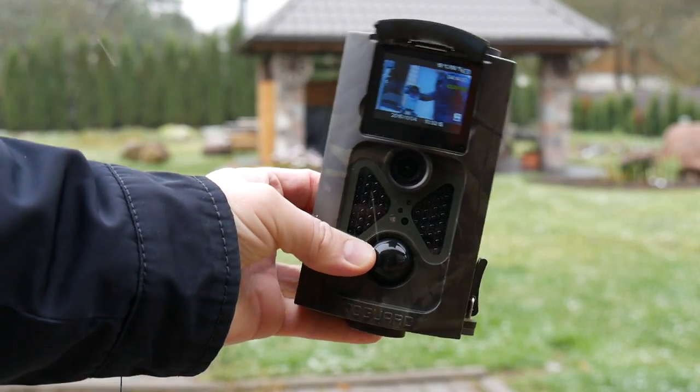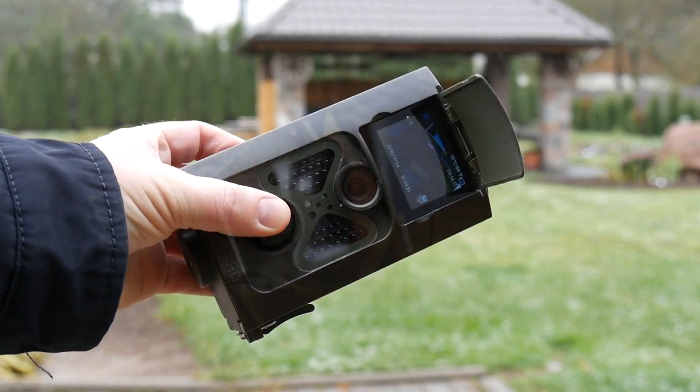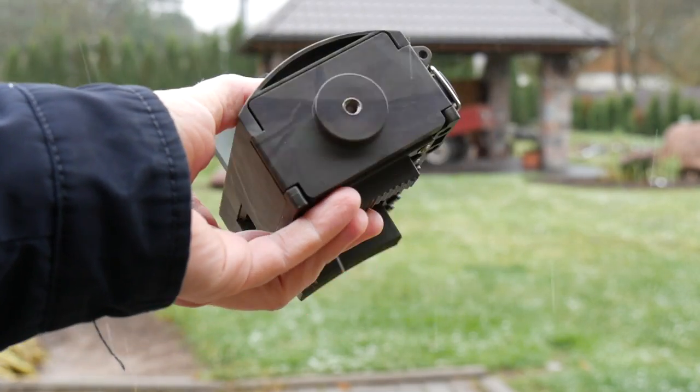When it comes to the looks, the Togard camera sports a plastic camouflage design. It does not look premium, but it does not look cheap either. The camera is IP54 certified, meaning that you can use it in all sorts of weather conditions.